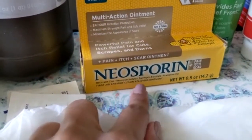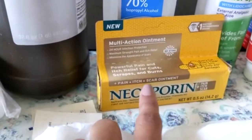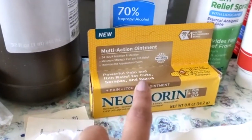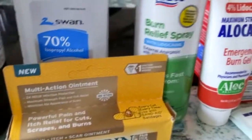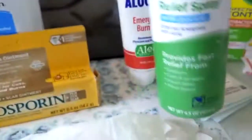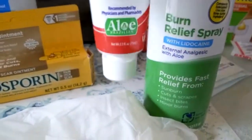Neosporin or any generic antibiotic ointment is also great. It helps make sure the area is clean from bacteria. If you were to get a burn, you want to make sure you have some type of treatment for that.